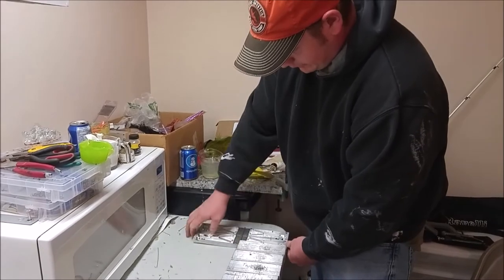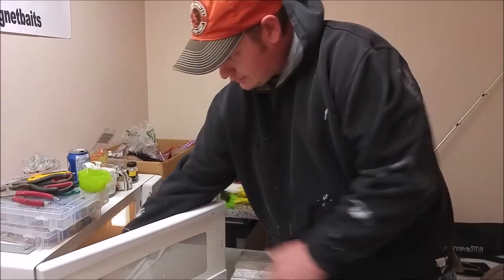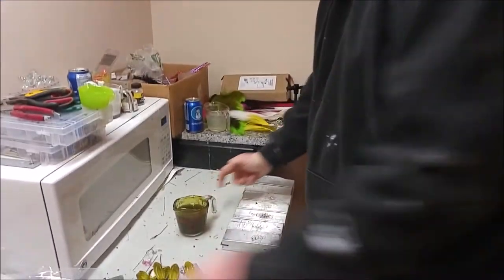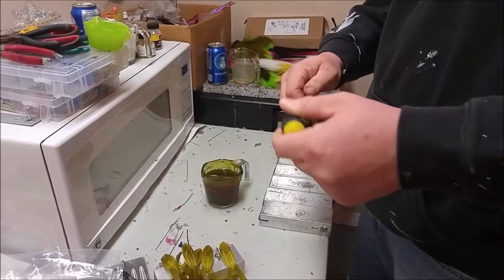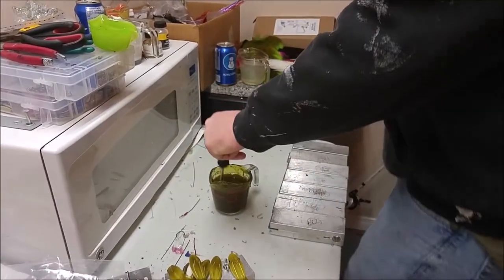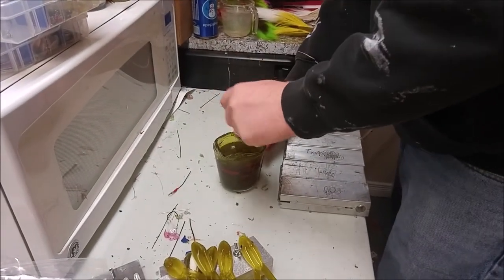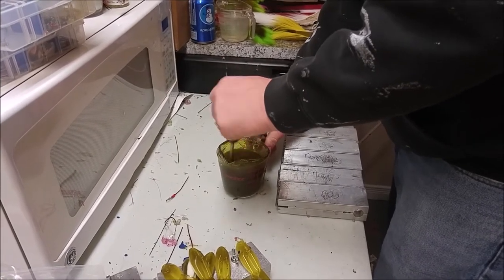Then you close the molds all up and give it a minute to set. This is the top color, and make sure it's all stirred up to get all your flake even, because it'll sink to the bottom.